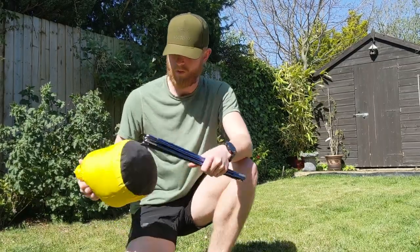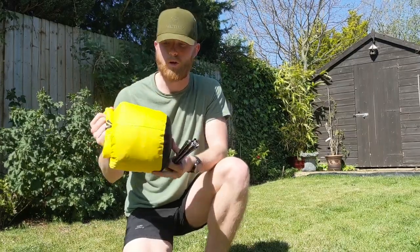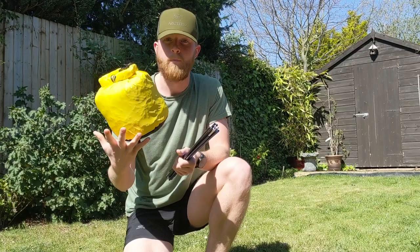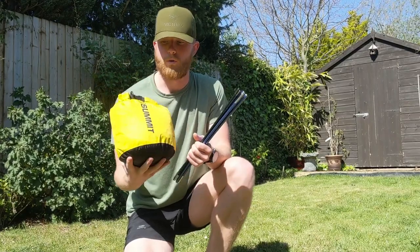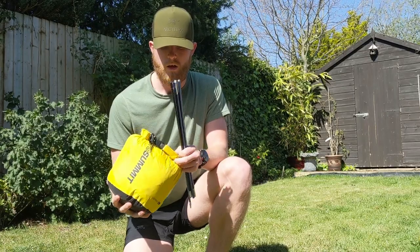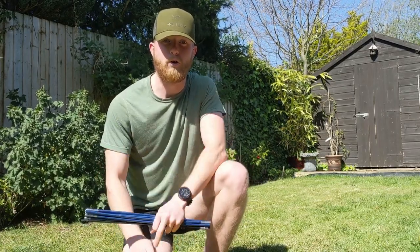Hey guys, this is Patch. I want to do a review — well, not a review, but like a first look — at a new tent that I've got. We've already set it up a handful of times, but I just want to go through it because I'm quite excited to use it when the weather is actually bad. It's the Wild Country Zephyrus 110 by Terra Nova.